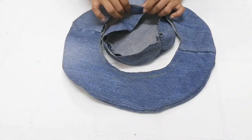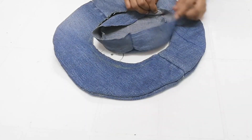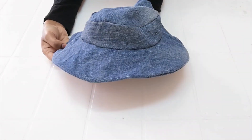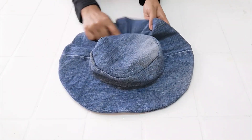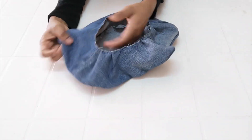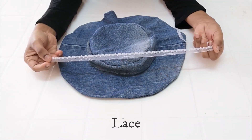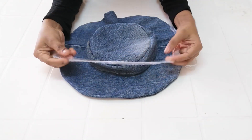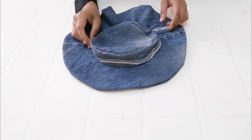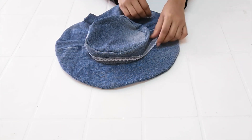We will cut these two pieces. We are ready for the joint and ready for the hat. We will put it in a lace, in a round shape, and set it in the fabric.